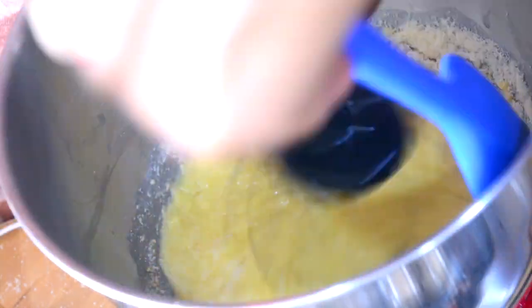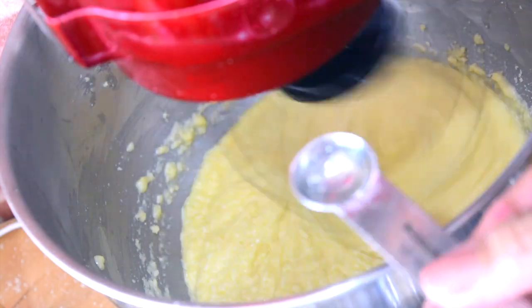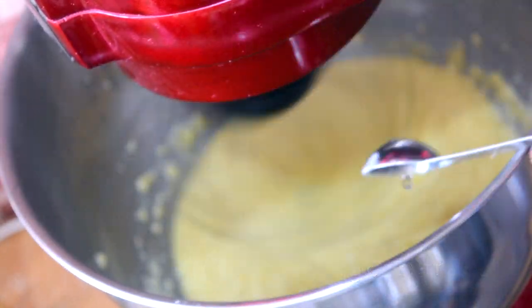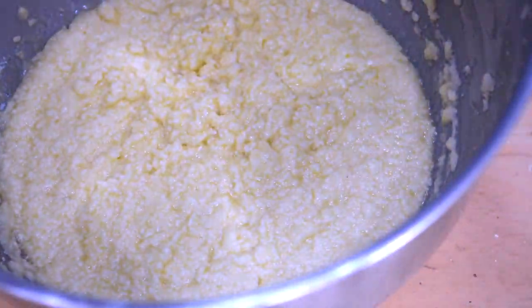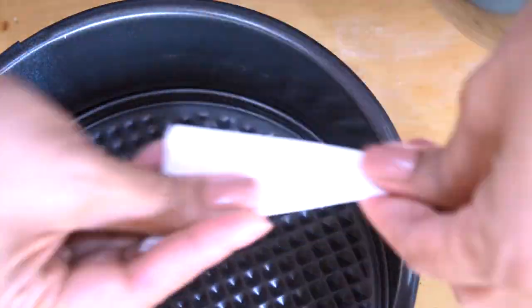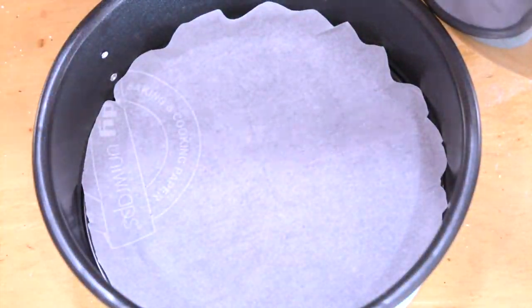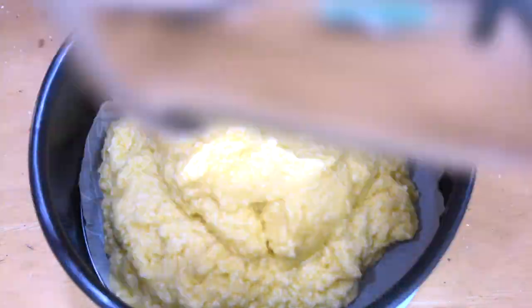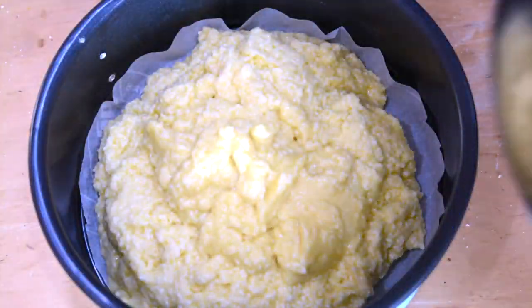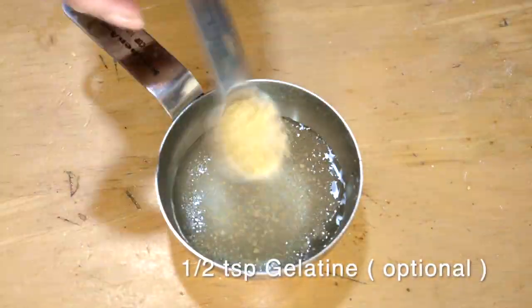Now I'm mixing all of this together — I don't do the wet and dry separate, but you could. I've added about half a teaspoon of mango essence, and you'll see that my batter looks a little curdled. That's how my batter looks and it rises really well. Here I have a baking pan with parchment paper at the bottom. Put it in the oven at 180 degrees Celsius or 350 degrees Fahrenheit for about 35 minutes until a toothpick inserted in the center comes out clean.